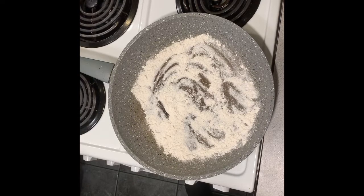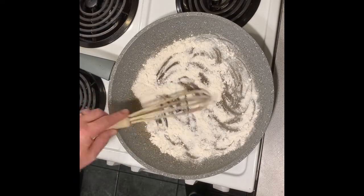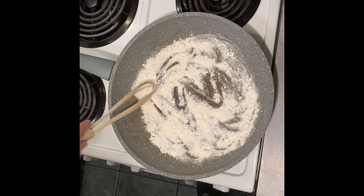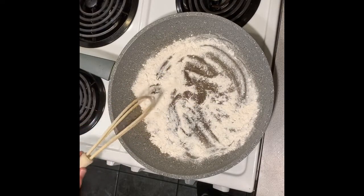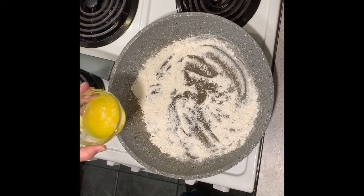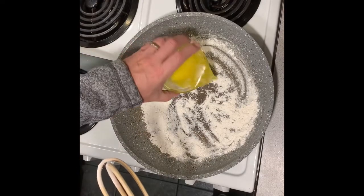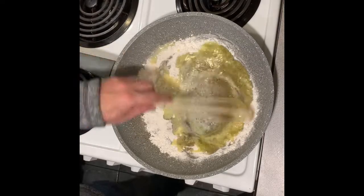As we let the flour warm up — if I were to leave it longer it would start to turn brown and then burn, which obviously we don't want. But if I just let it warm up enough, it starts to cook. The whole purpose of this is to get rid of the floury taste in your sauce. Some people complain their sauce is great but tasted floury — this is how to get rid of that. Now some butter, and we're going to make the roux.